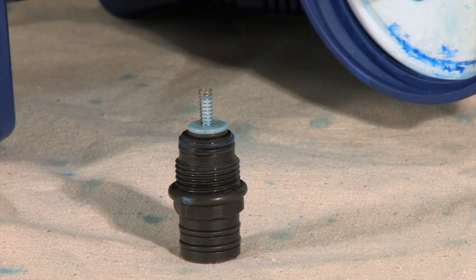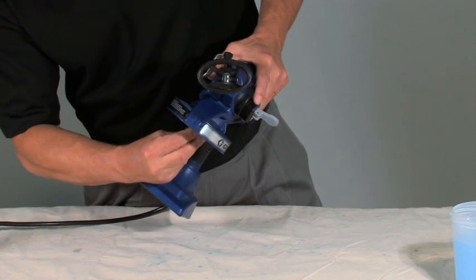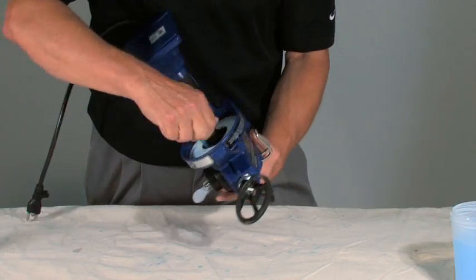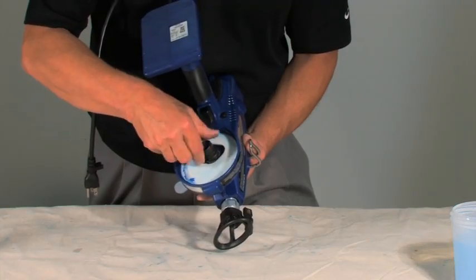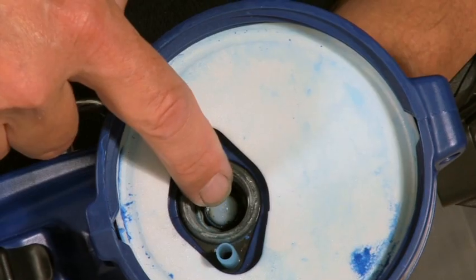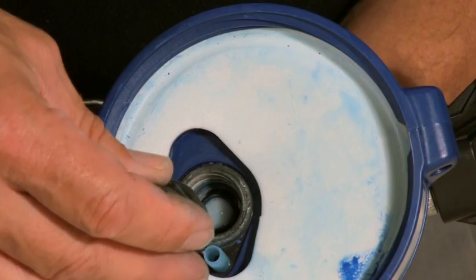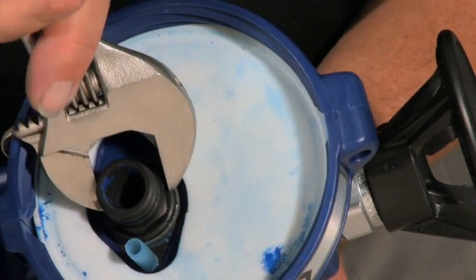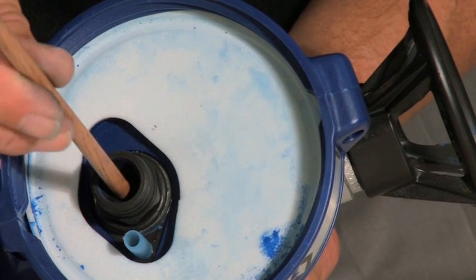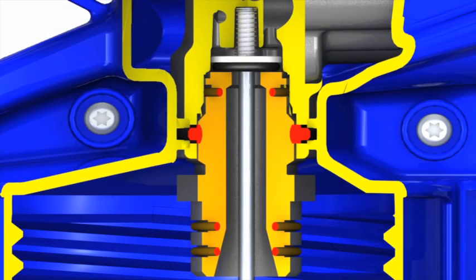Place the inlet valve with the spring on top of the poppet fitting. Insert the inlet into the pump cavity and hold in place while turning the sprayer upside down. Remove the inlet fitting and visually check to see that the inlet valve has seated correctly. Install and tighten the inlet fitting using a wrench.